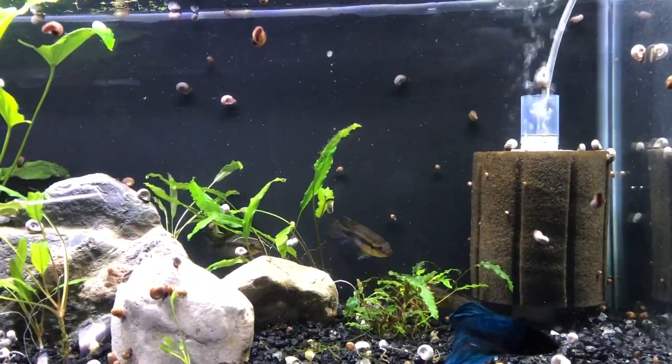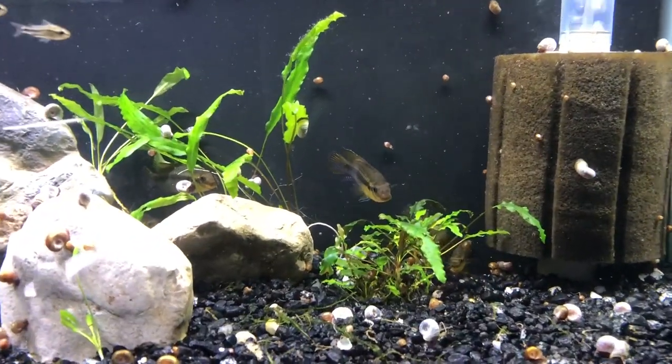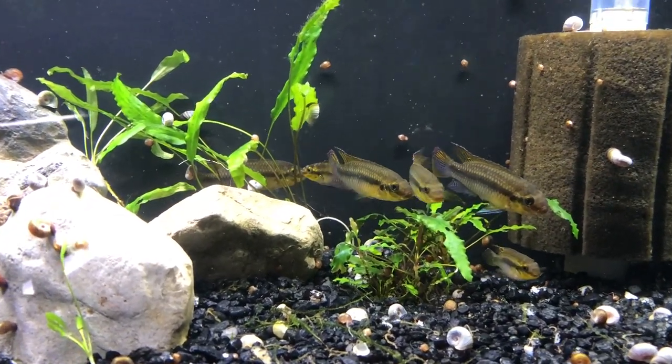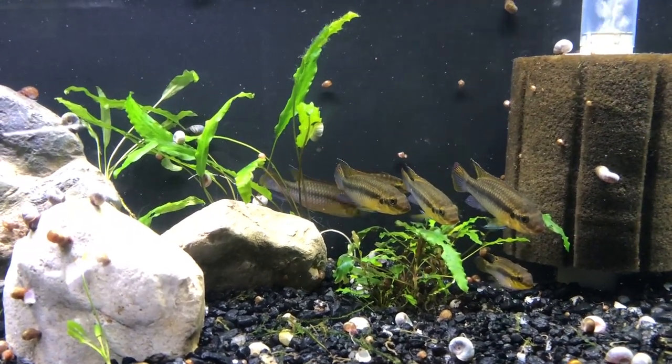This is another fish I would consider — Pelvicachromis subocellatus. They're very closely related to kribensis, and that's why I include them here. Any kribensis-type cichlid is probably going to be a fairly good fit in a community tank, so if you had one as a showpiece in a community tank it would probably work out pretty well.